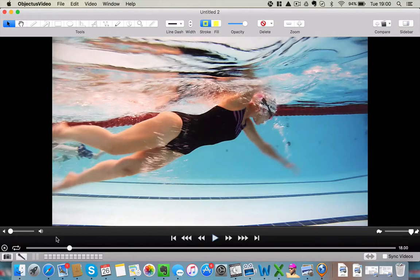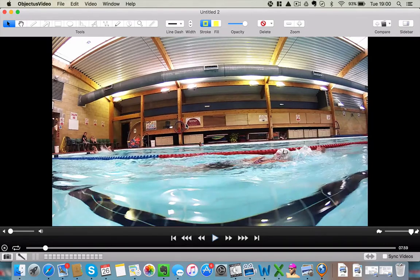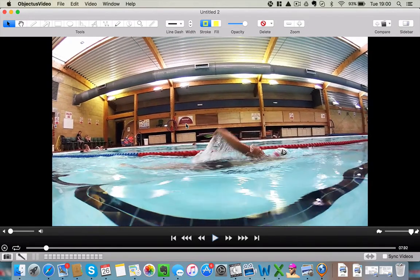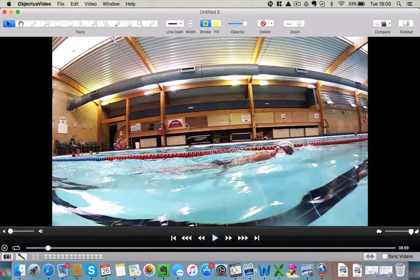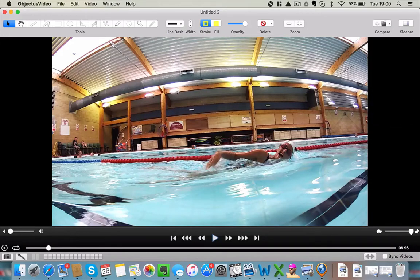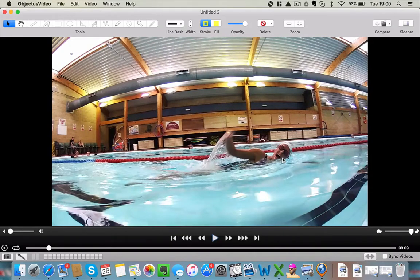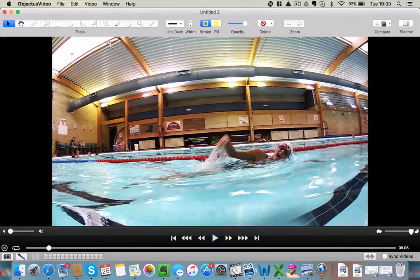Do you think you hold your breath? I know I breathe, but maybe I leave it to the end, like you said, and don't realise. Okay, let's have a look at your head position. Very similar to you, Mom. Very similar - lifting your head. So that's very similar. You've got the same kind of amount of head out of the water.